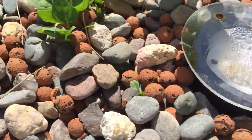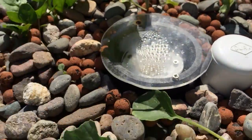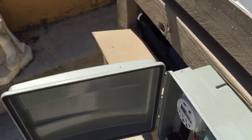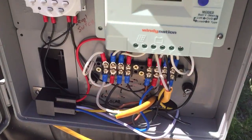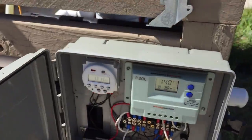These are the grow beds with the bell siphons. On this one I put a little clear cover on it so we can see what's happening — let's go ahead and get it running.